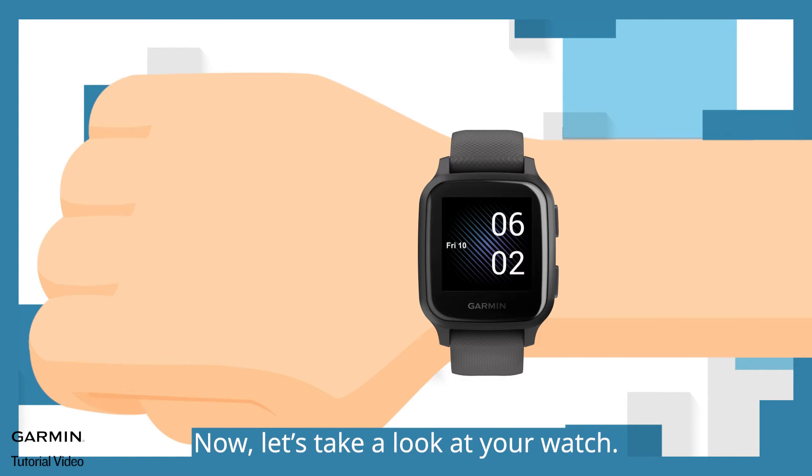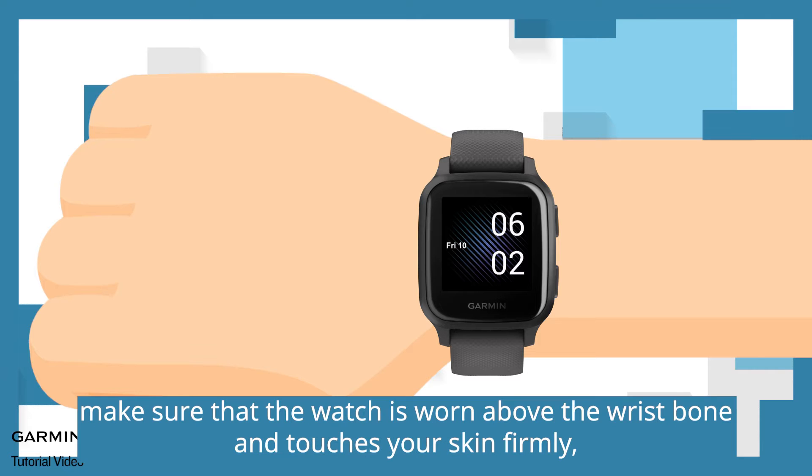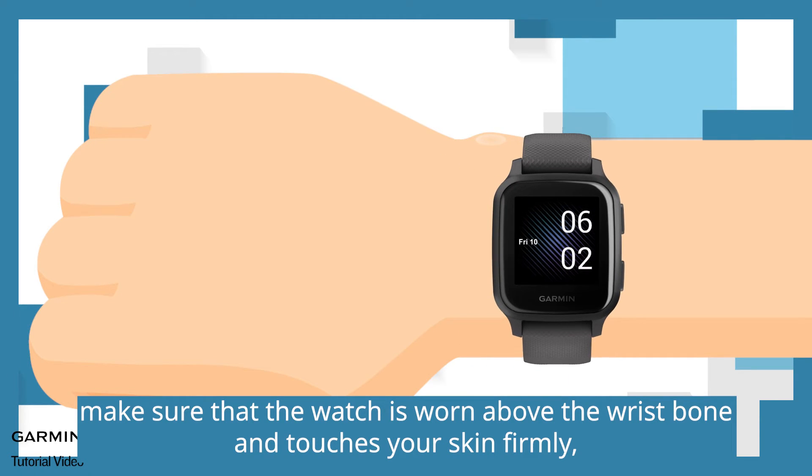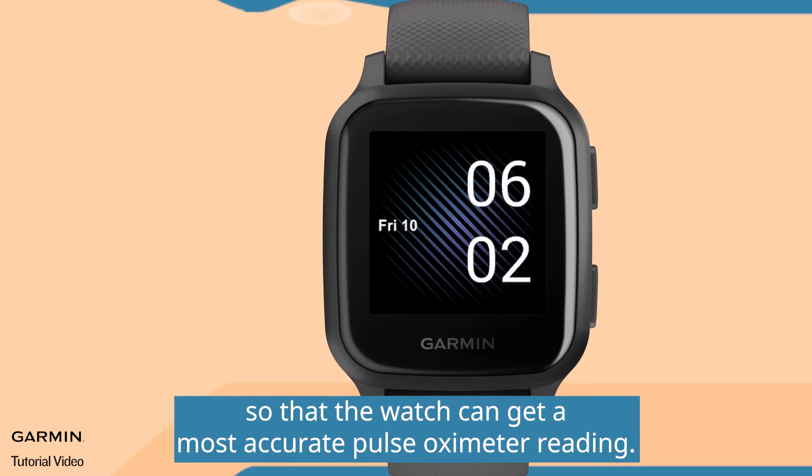Now, let's take a look at your watch. Before measuring, make sure that the watch is worn above the wrist bone and touches your skin firmly so that the watch can get the most accurate pulse oximeter reading.